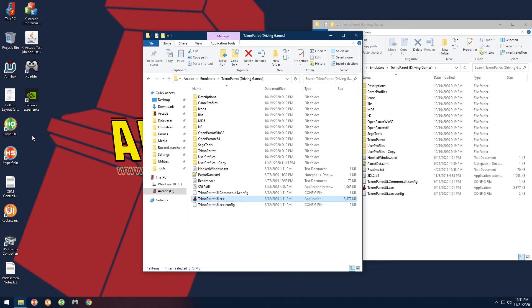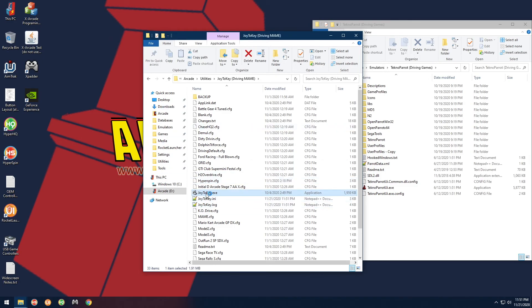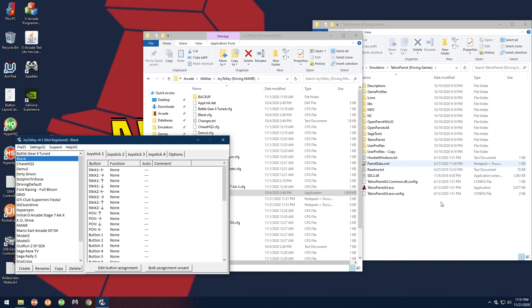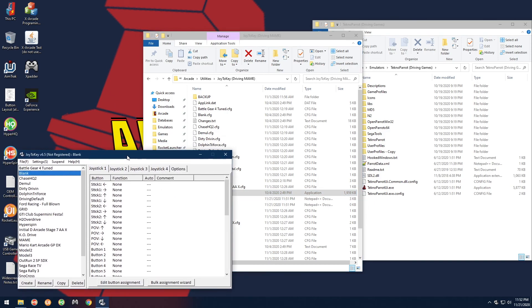Go ahead and start HyperSpin, do Start Driving, and test Batman or Dirty Driving — it should work just fine. One more important reminder: when you open Joy2Key Driving, make sure you're on the blank profile. If you're on one of the other profiles and you press a button, it could assign one of those assignments and you don't want that. Make sure it's on blank, then open TechnoParrot and do the Dirty Driving mapping. That's going to be it — once you do it once or twice it's really easy. Follow everything I said and you'll be good to go!